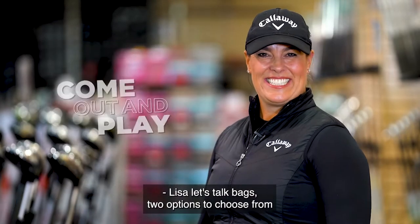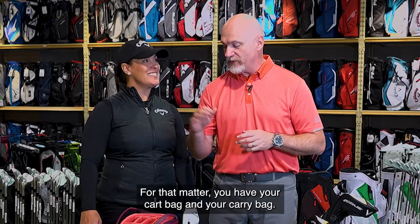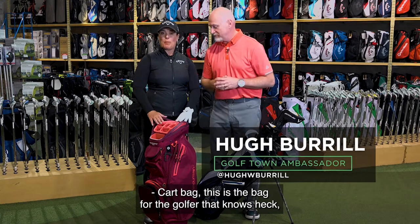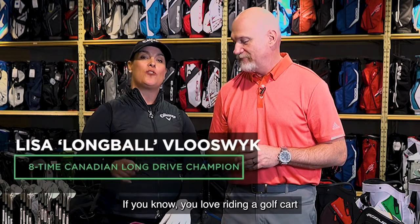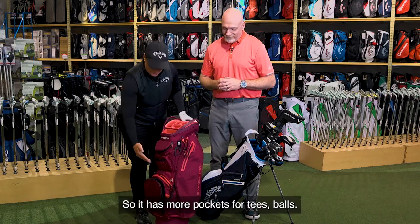Let's talk bags — two options to choose from for the beginner golfer, or any golfer for that matter. You have your cart bag and your carry bag. First, the features of the cart bag: this is the bag for the golfer who knows they don't like walking 18 or 9 holes. If you love riding a golf cart, this is the bag for you. Typically it's larger, so it has more pockets for tees and balls.